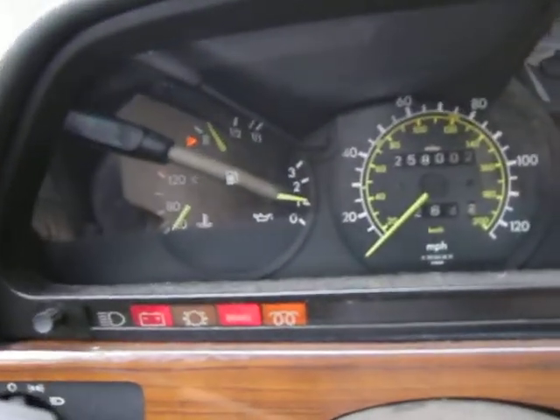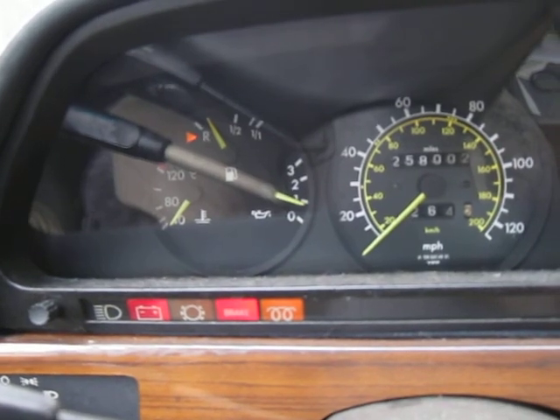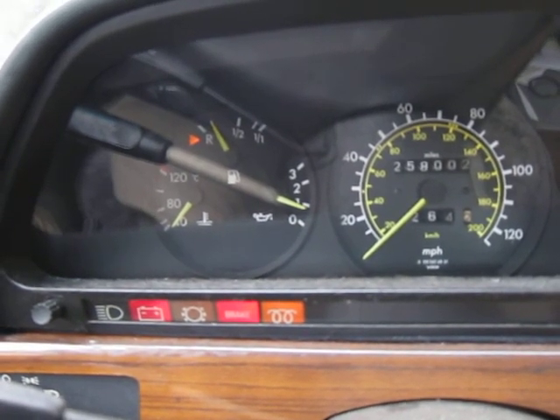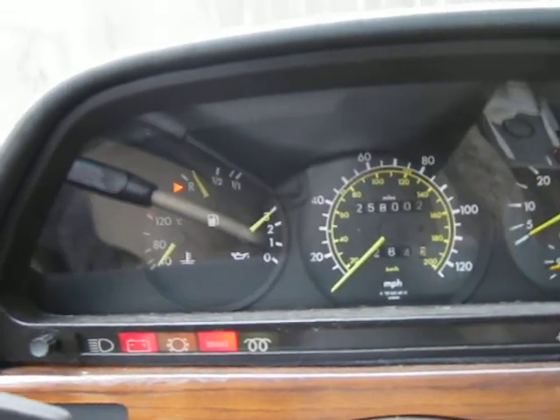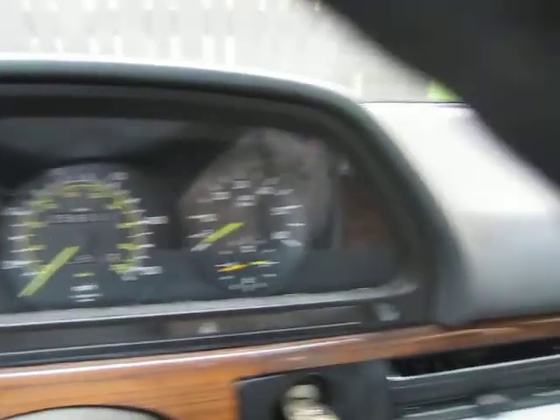This car hasn't been started for about a week or so — let's give it a shot. You'll see the glow plugs come on, and let's turn her over — and there she is. You can see she turns on just nicely. We'll get out so you can hear it running.